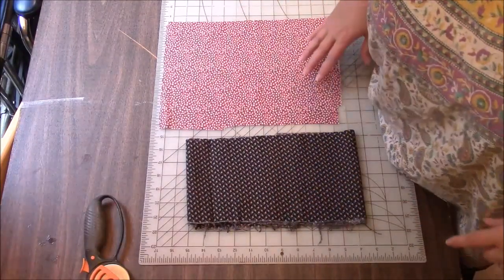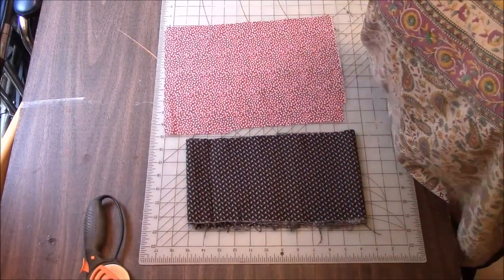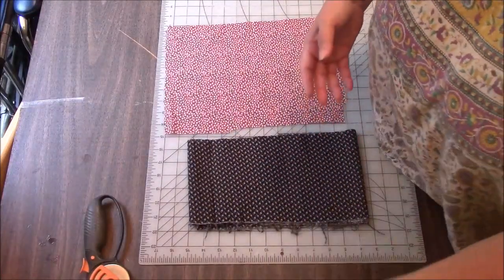We are going to be making a four-patch block first, and then we will be using that block with a third piece of fabric, and we will be making half-square triangles.